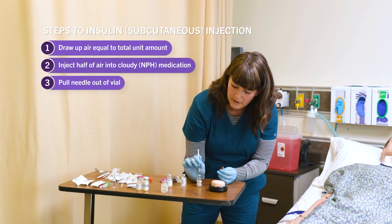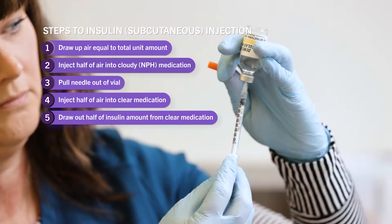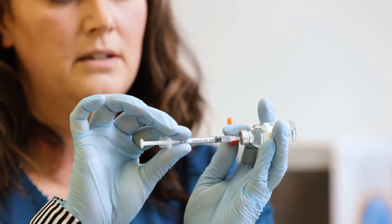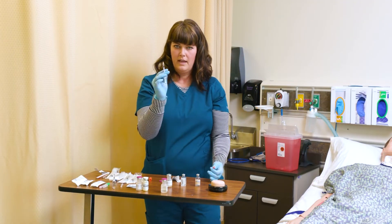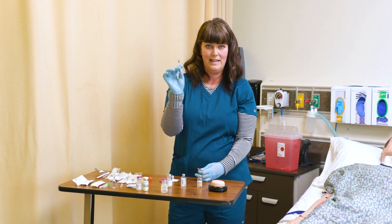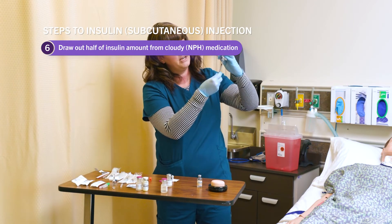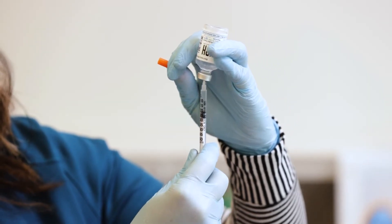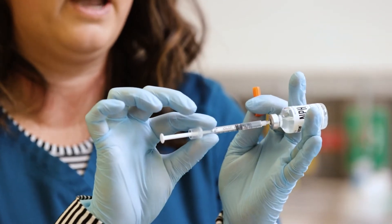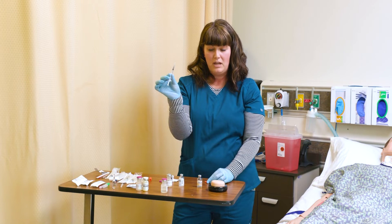Now I access my regular vial, push in my 10 units of air, and draw back 10 units of insulin. I pull out of that vial — I've already put my air in, and that's why we do it this way, because I can't inject air at this point with insulin already in the syringe. Now I access the NPH and draw out very slowly. We don't want to push much back in because we don't want to push regular insulin into that vial. Now I've got my 20 units of mixed regular and NPH insulin.